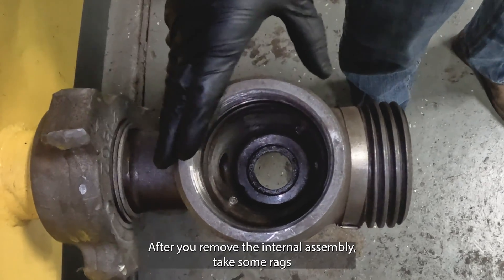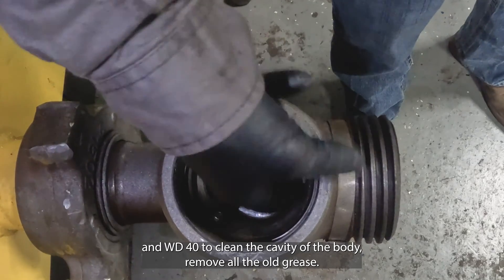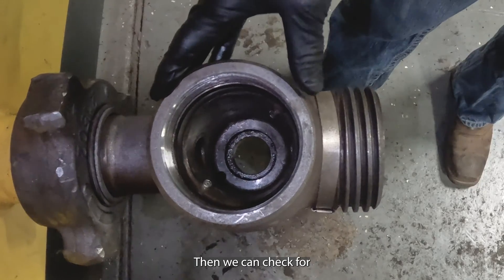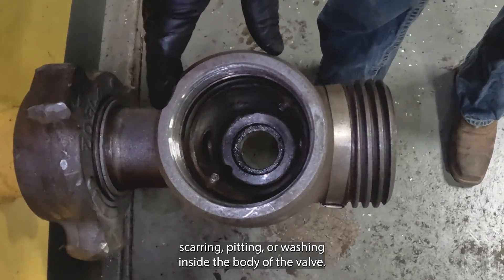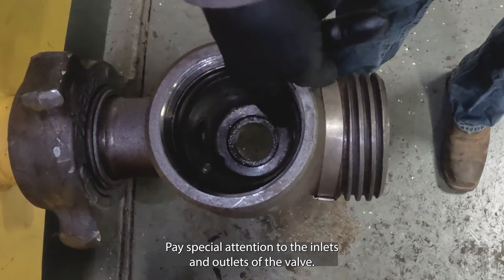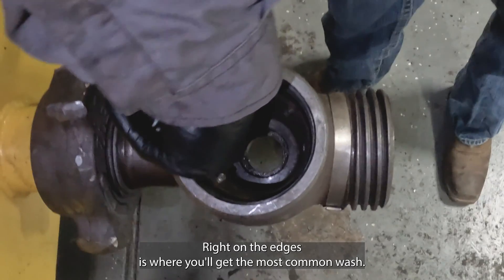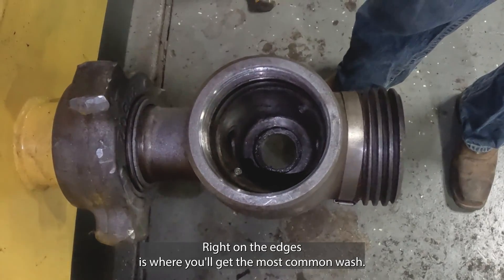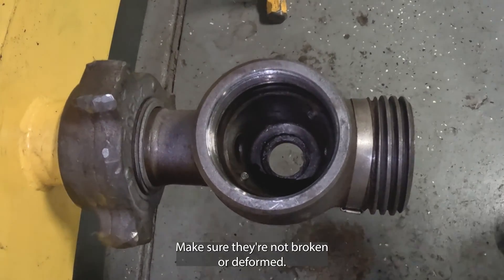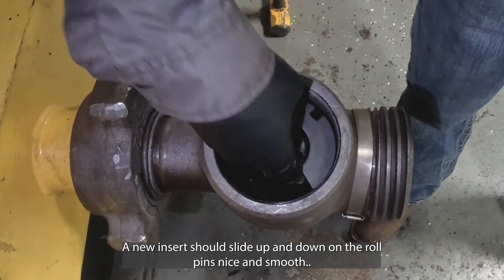After you remove the internal assembly, take some rags and WD-40 to clean the cavity of the body and remove all the old grease. Then we can check for scarring, pitting or washing inside the body of the valve. Pay special attention to the inlets and outlets of the valve — right on the edges is where you'll get the most common wash. Also check the roll pins in the body; make sure they're not broken or deformed. A new insert should slide up and down on the roll pins nice and smooth.